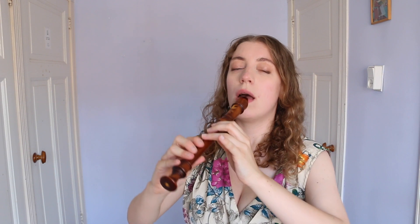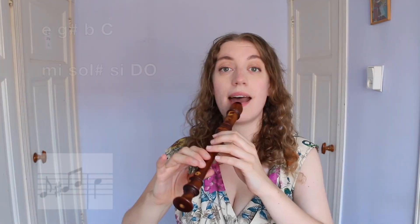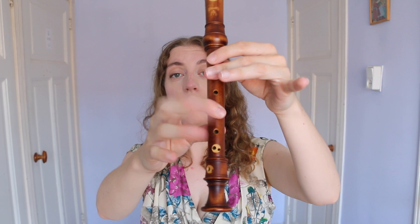Then we have the next phrase, and then after that I'm going to be strict on your G sharp as well — I want you to use the proper fingering: thumb, one, two, four, five, and half six.